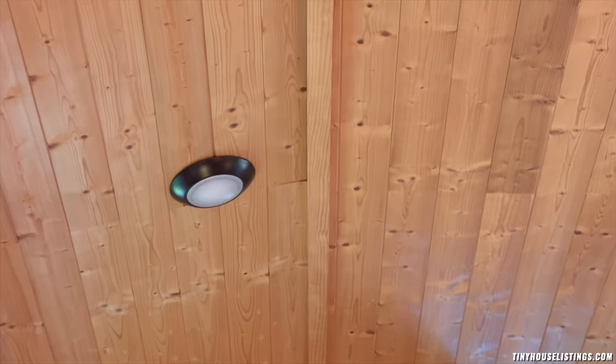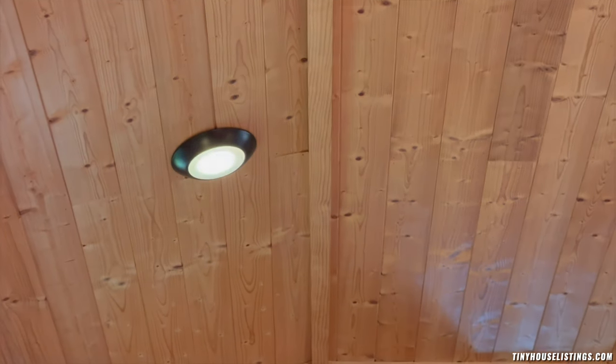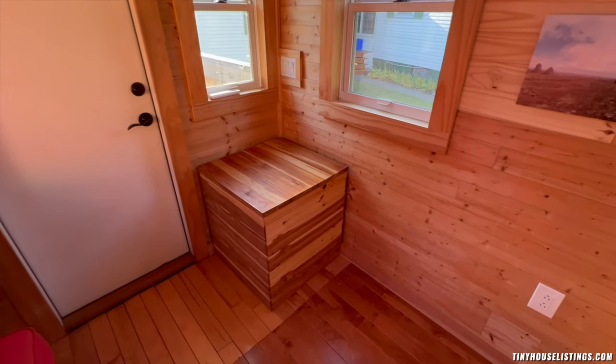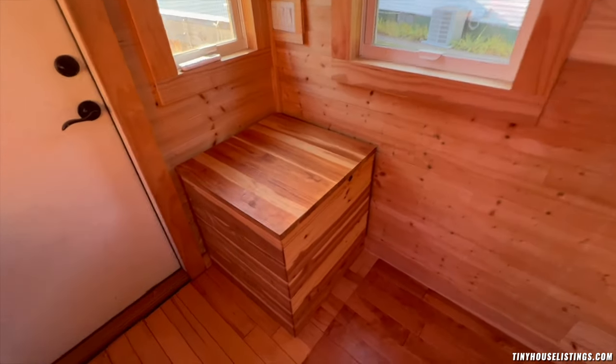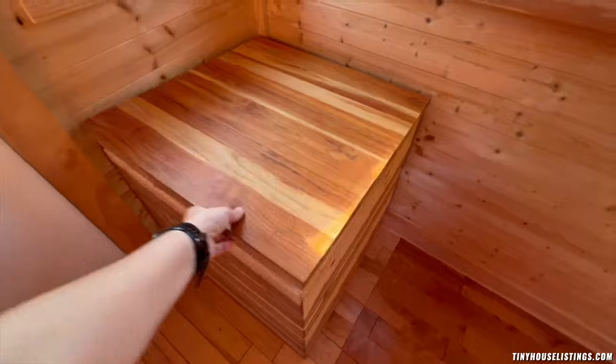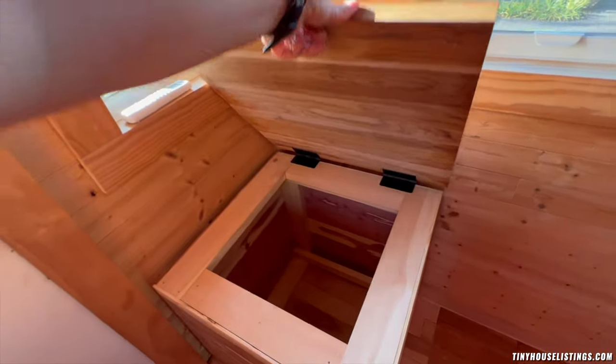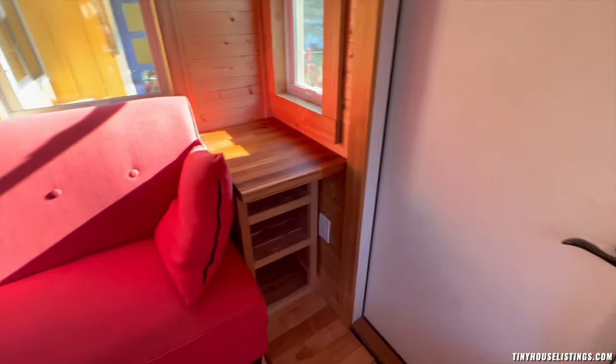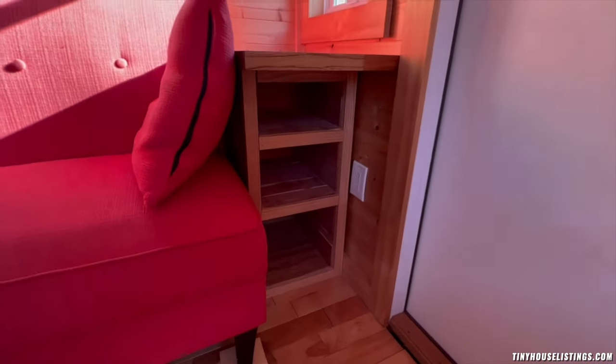Select lights are also able to be turned on and dimmed to create the perfect atmosphere. At the front, you have storage for household items you may bring home, and on the other side you have a spot that is wonderful for putting your books or other small knickknacks.